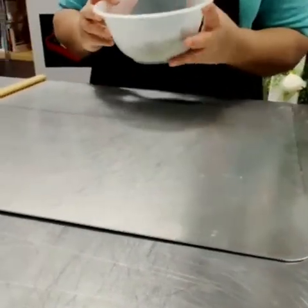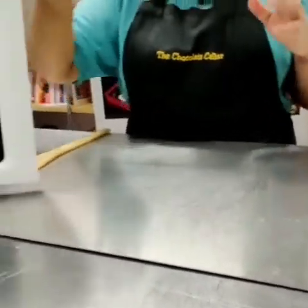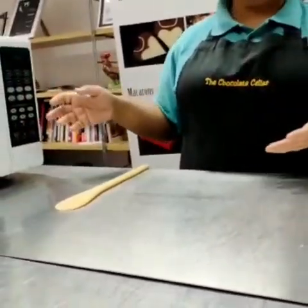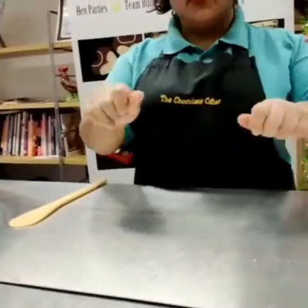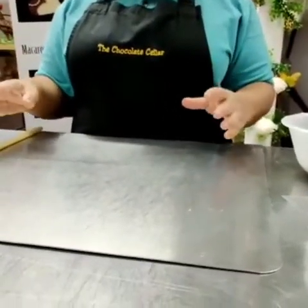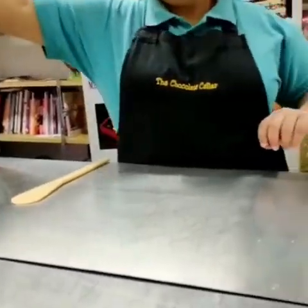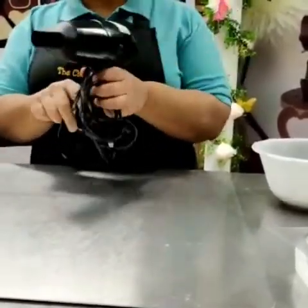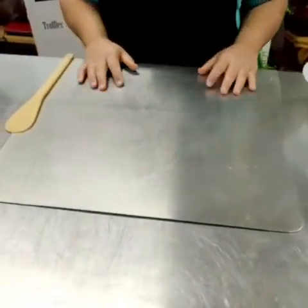We've got a bowl with 300 grams of chocolate and we're going to melt it. People use different methods — a bain-marie, which is a bowl over a pan of boiling water, or a microwave. For a small amount, if you've got bars of chocolate, just break them into small pieces. For about 100 grams or so, the best way is actually a hair dryer — people laugh when I say that, but we always use a little travel hair dryer for demos. I don't like a bain-marie because it gives less control.